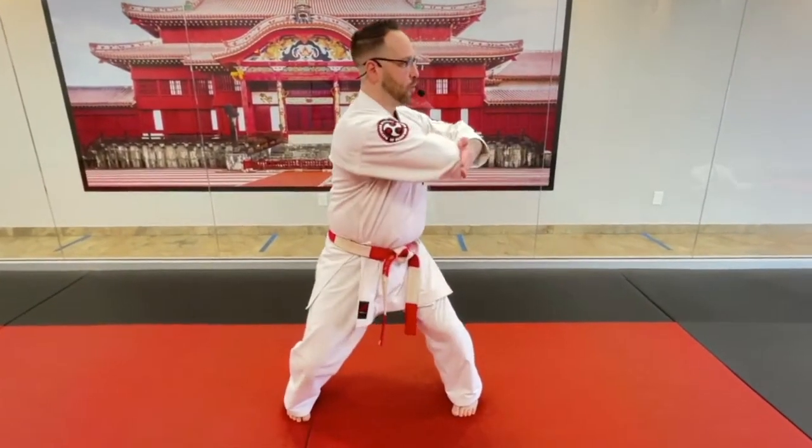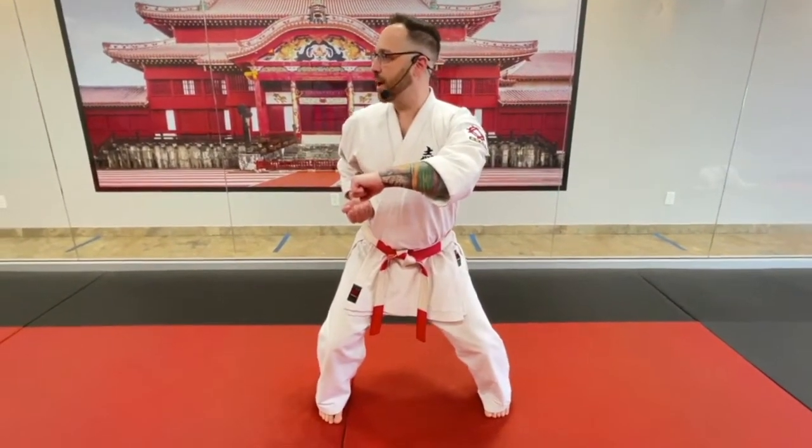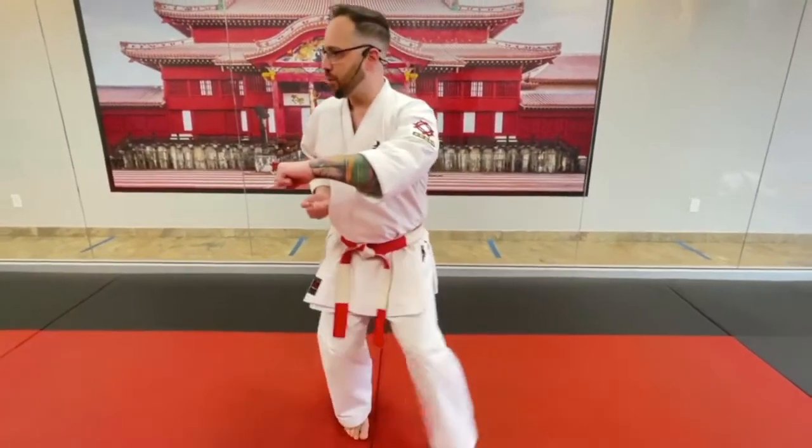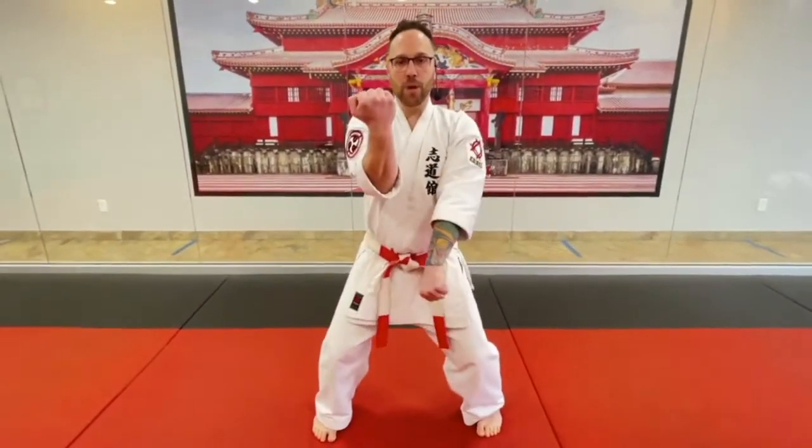Next count, Elbow. High set and look. Low block, hook punch, eyes are still this way. Where your punch goes, that's where we step. Height one. Height two. Back to our stance. Same arm. Block one. Double block two. Back knuckle strike three.